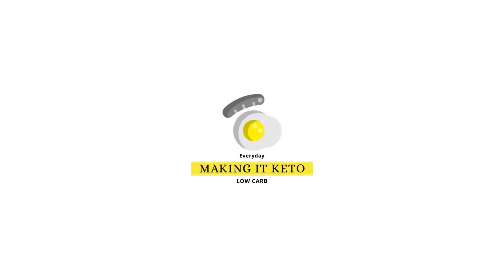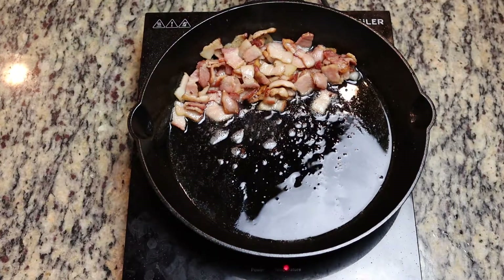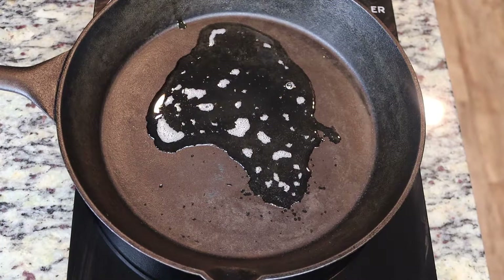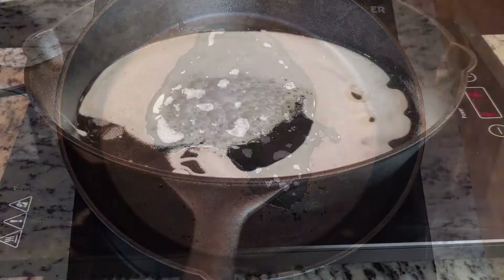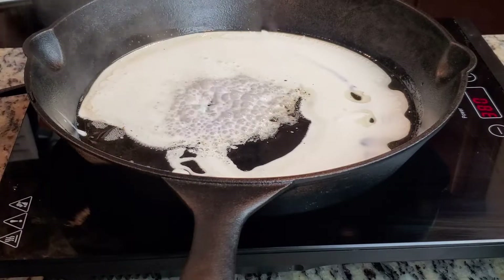We're gonna start off by chopping and cooking down some bacon, and then we're going to use some of that bacon grease to coat the pan to stop the macaroni from sticking. I'll also be linking everything in the description box below.